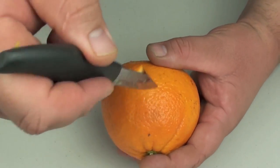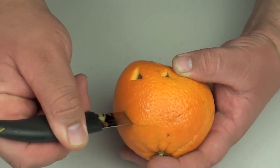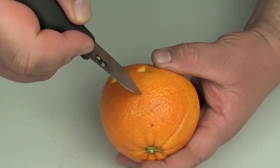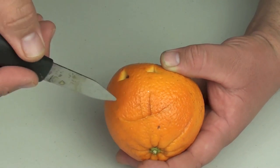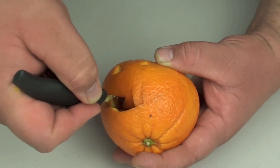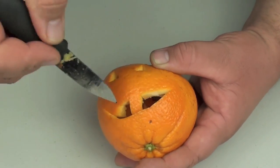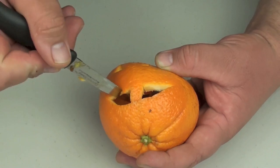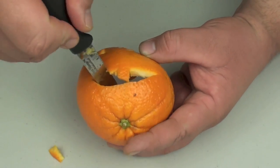Ok, next we're going to do the mouth, so you're going to be really careful. Make a nice smiley face. First of all, I'm going to just slit that part off — this is going to make a tooth. And we're just going to cut the bottom part of this tooth off just to make it look a little better. And we're just going to clean it up.